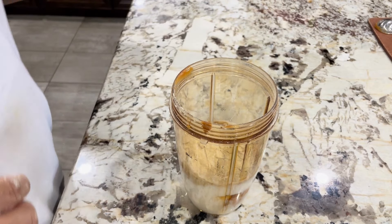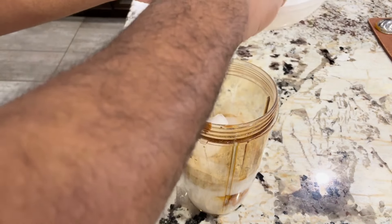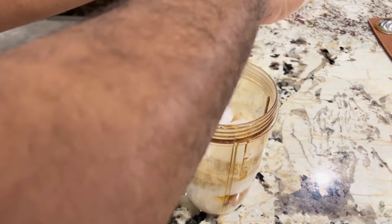Then we'll add ice cubes to the blender. Adding ice cubes makes your smoothie cold and refreshing.